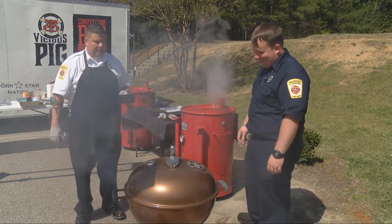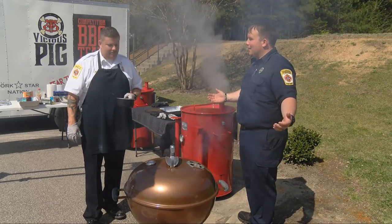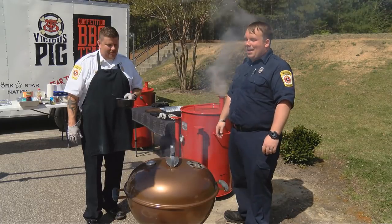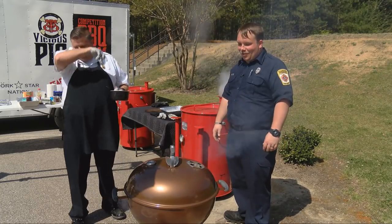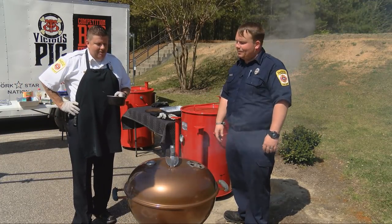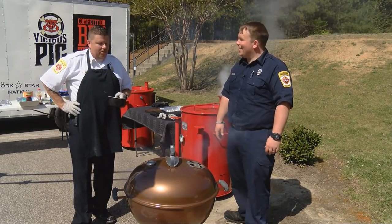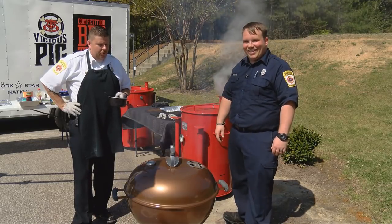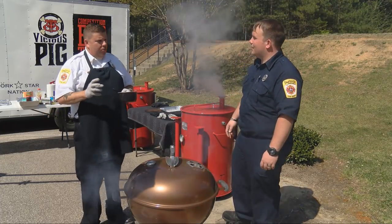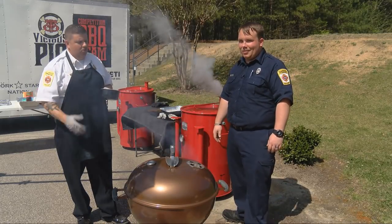It smells amazing — it really is starting to feel like springtime or summertime right here. There are so many things you can grill, but my favorite is probably steak. Steak is very quick. The biggest thing is to get a good cut of meat — go to the meat department or your butcher, ask for a really good cut. You may spend three or four dollars more per steak, but it's worth it. Your high-end quality meat is going to give you a better product in the end.